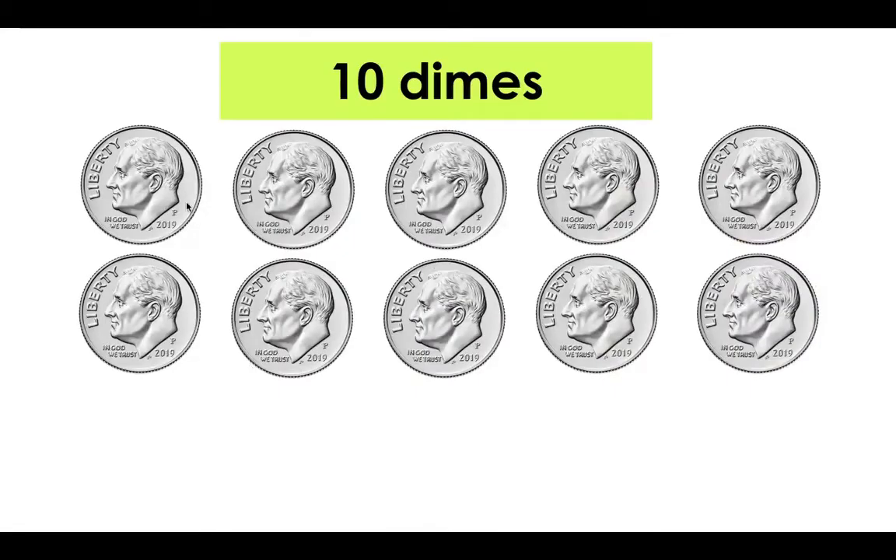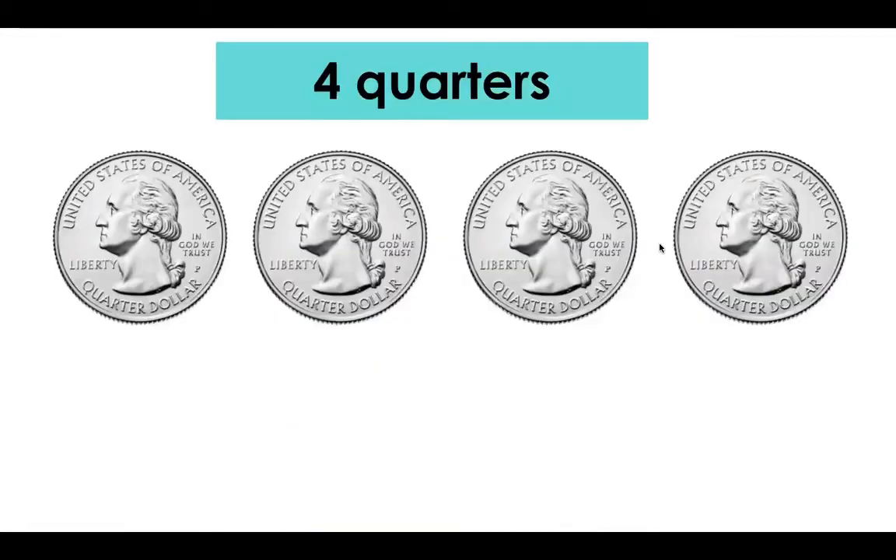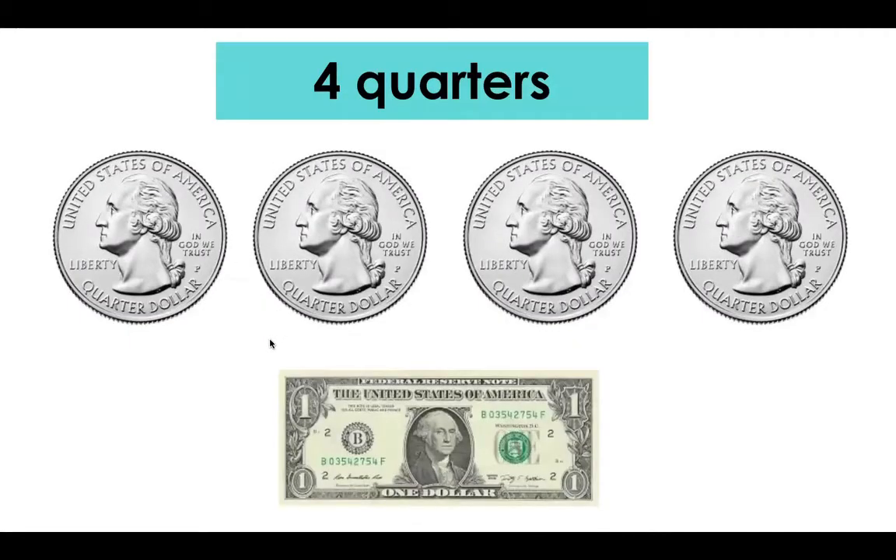You could also have 10 dimes and we can count by 10: 10, 20, 30, 40, 50, 60, 70, 80, 90, 100 cents equals one dollar. And finally four quarters, which are each worth 25 cents. There are four quarters that make up a whole. So we have 25 plus 25 is 50 — that's half — plus another 25 plus 25 is 50, and 50 plus 50 is 100 for one dollar.